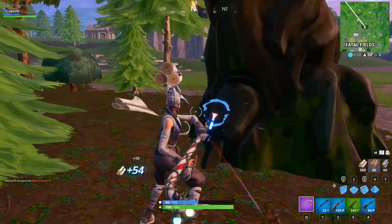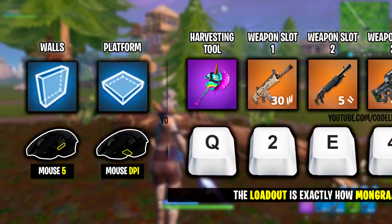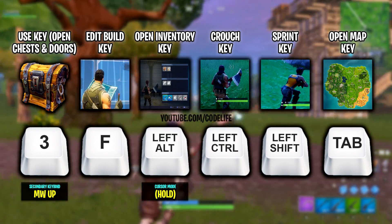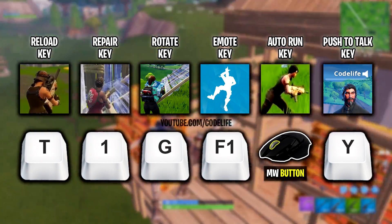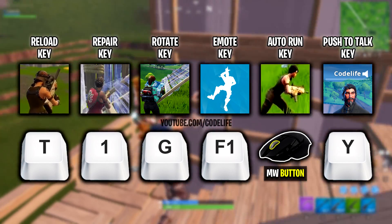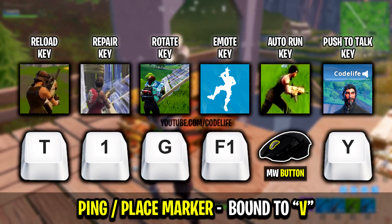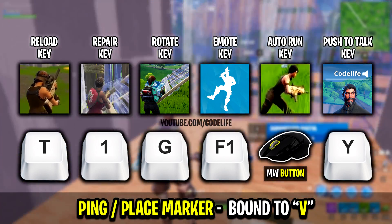Now let's take a look at his updated keybinds. Starting off with his building keybinds, there's been no changes — these are all the same. For his loadout keybinds, there's also been no changes. And for his other keybinds, these are the same as well. Moving on to his extra keybinds, this is where there's been some changes. Mongraal's changed his rotate key from T to now using G. He's also changed his repair key from the number 6 to now using the number 1. And he's changed his ping/place marker key from the front G04 mouse button to now using the letter V.